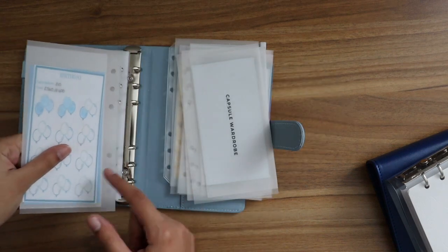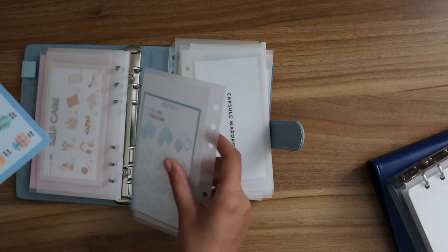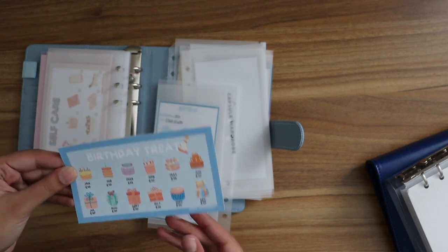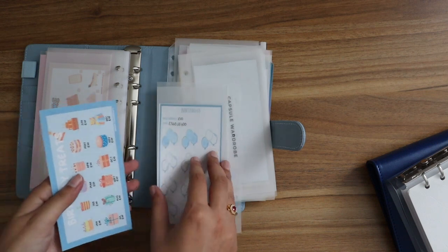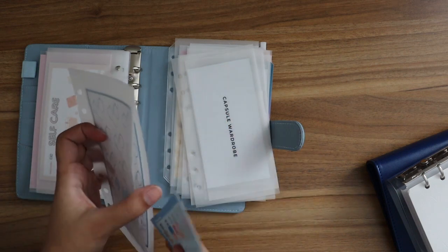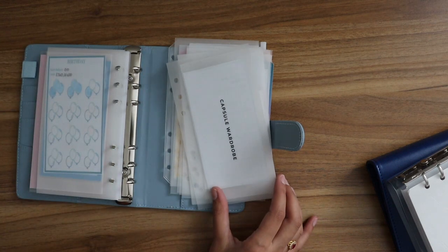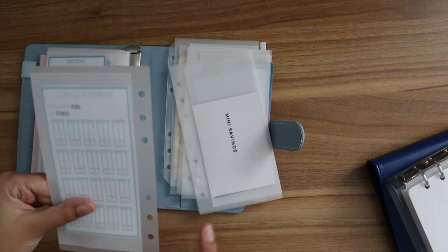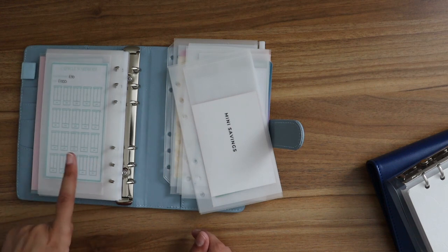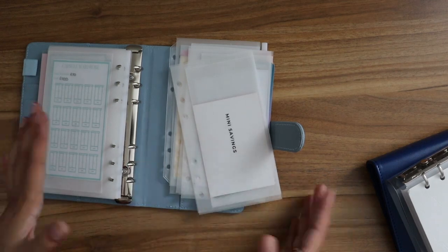I've also had the birthday treat challenge for over six months — also from DD Louise Budgets — and I really love it but haven't had time to use it. It has quite big numbers; I chose the 400-pound one, which is my own fault for choosing a big one. My capsule wardrobe challenge is one I created myself because I couldn't find anything online, but I still haven't saved for it as I don't have 50 pounds to allocate to it right now.